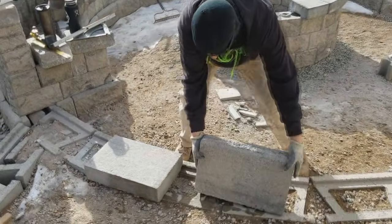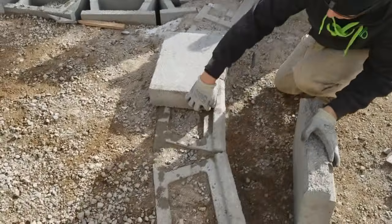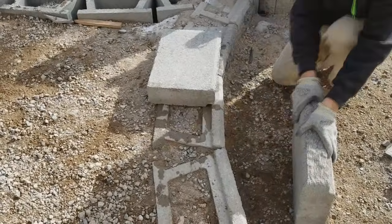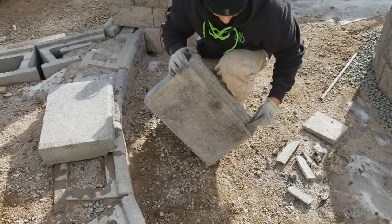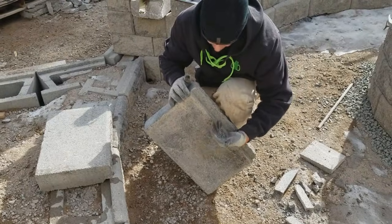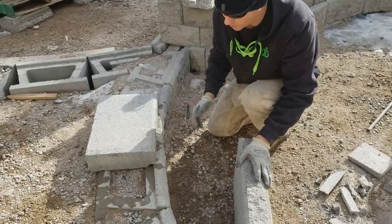If you try to cap this straight up, you end up with these gaps here. You can't get the cap to come forward because of this notch on the Allen Block wall or the Allen Block cap. So we need to modify this cap in a way to make it come forward, and then we also need to cut our angles to make the curve.